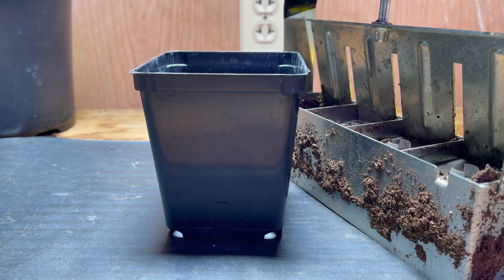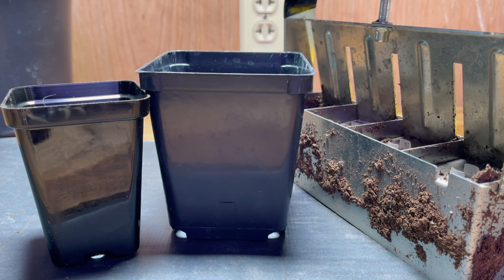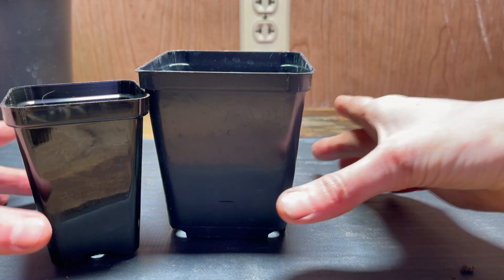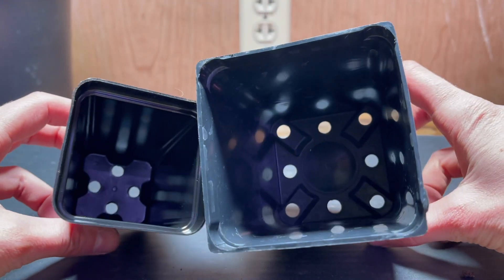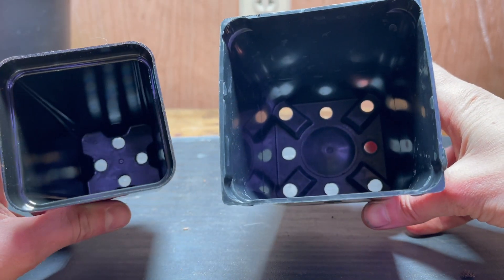Even though I won't be using my soil blocker today, I do find it very handy and I will be using it for a lot of my seed starting here in a few weeks. One reason for this is my soil blocker is good for a four to six week window without me having to transplant into bigger pots. So instead of wasting time transplanting in a month's time, I will be using my nursery pots and skip this step altogether.